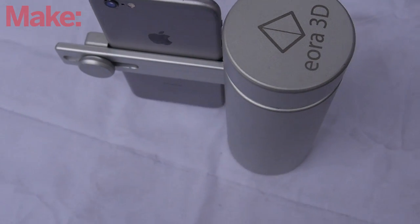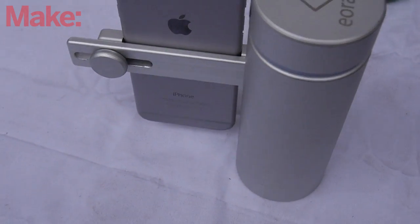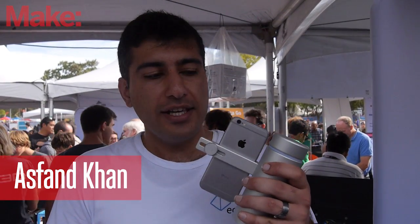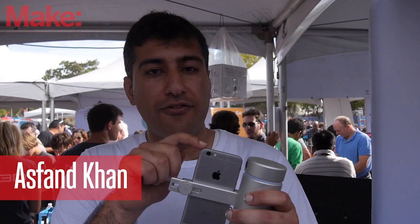The Euro 3D is a 3D scanner powered entirely by your smartphone. It communicates to the phone via Bluetooth 4.0. I have one here with me right now. It connects to your smartphone via Bluetooth.